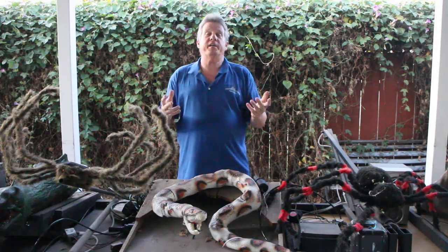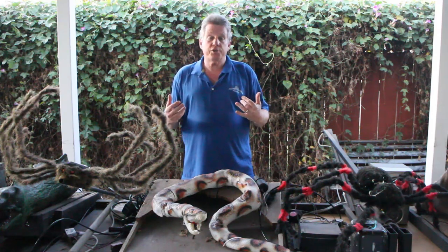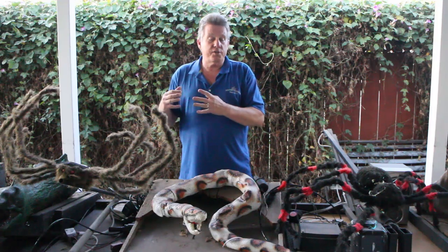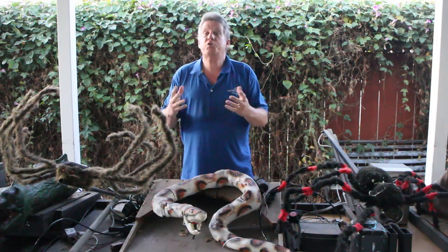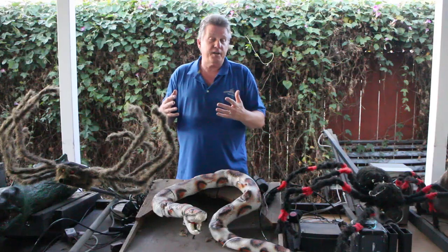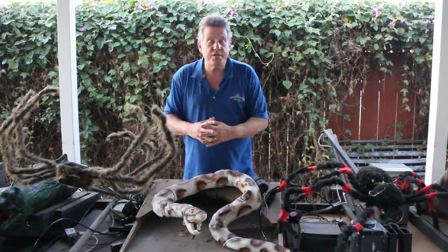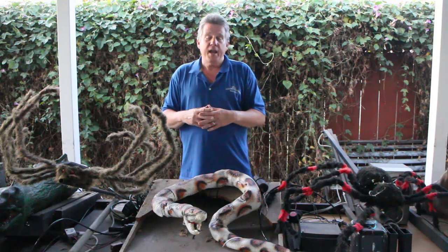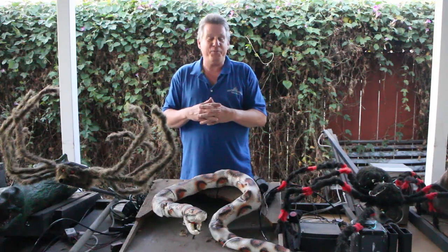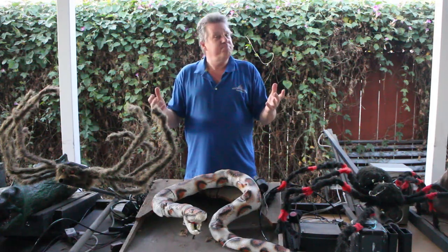I hope you found the video helpful and hopefully it inspired you to give pneumatics a try and start to integrate them into your own haunt. Make sure to check out the videos in the playlist at the end for more information — longer videos on several of the props I showed here. Subscribe to the channel, and explore all those links I put down below. There's a lot more to discover out there — this is certainly not all the pneumatic props, I certainly could have included another dozen styles. And if you want more information on animatronics in general, go check out my book. Keep on building.